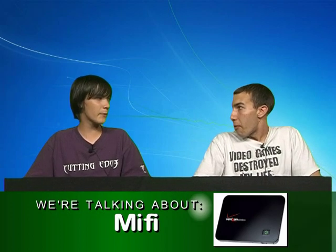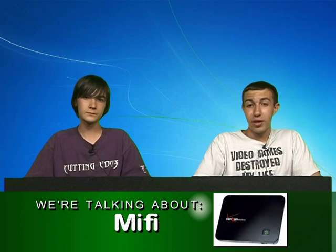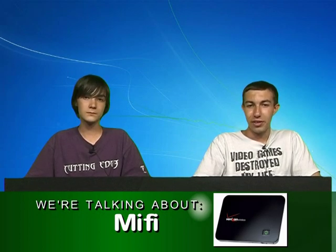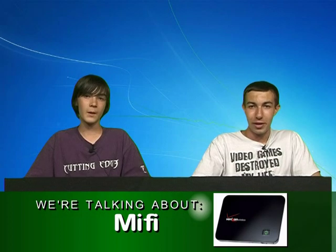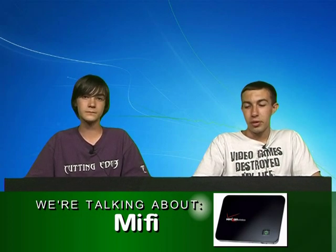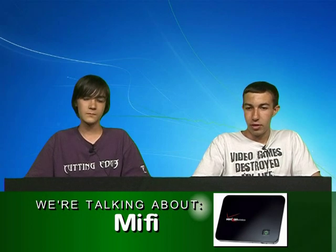It just came out very recently, a couple months ago — hasn't been out very long. I just saw it on TV about a month ago. It's very new. You want to say who they're hosted by? Sprint, Verizon, and I believe AT&T is going to come out with one. I'm pretty sure Sprint started it and then Verizon came out with it later. You can order it from Sprint and Verizon — I'll have a link on the site.